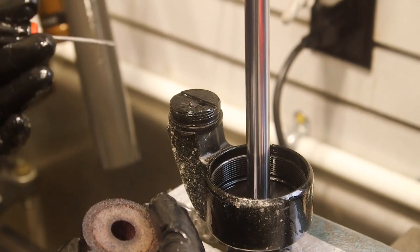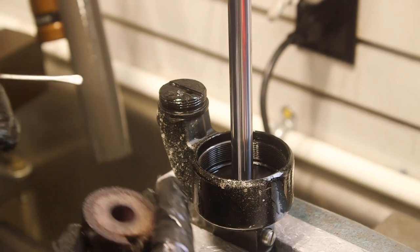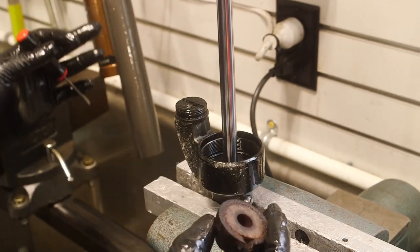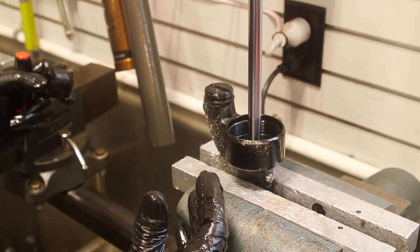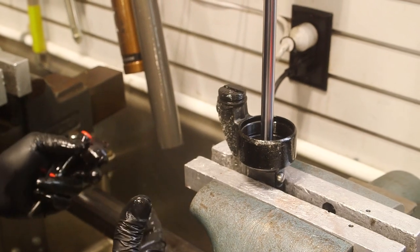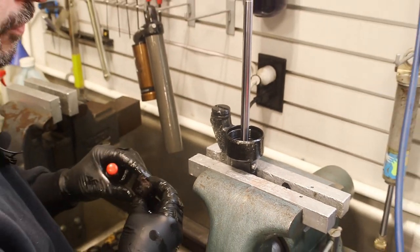These shocks are regularly serviced but when you extend the service interval this is just one thing that can happen - you could have multiple things. So it's a good idea to service. If you're really racing a lot of different series through the year, you want to service the shocks two to three times. If you're only doing a few races, probably once a season.